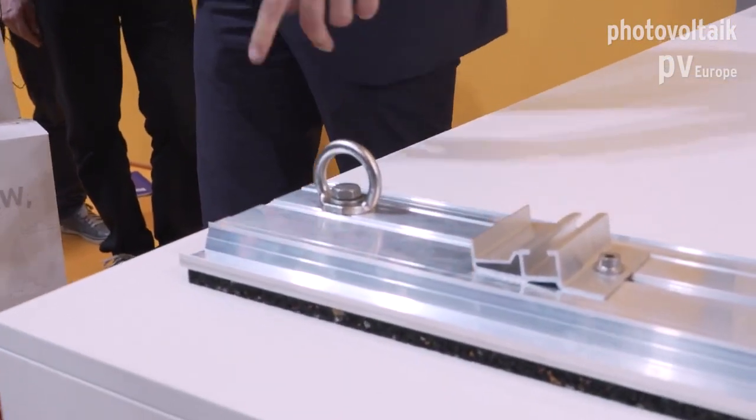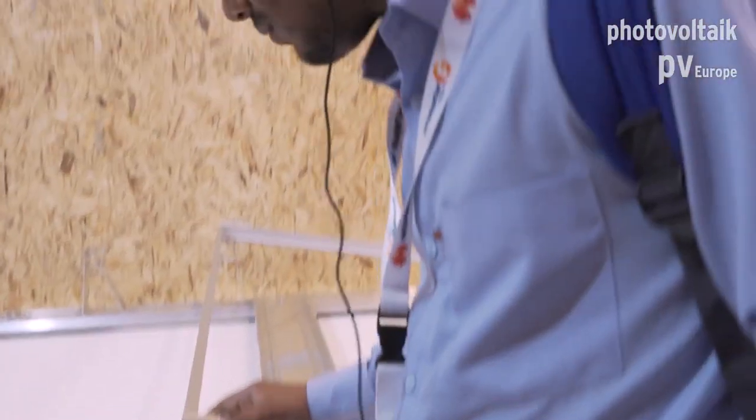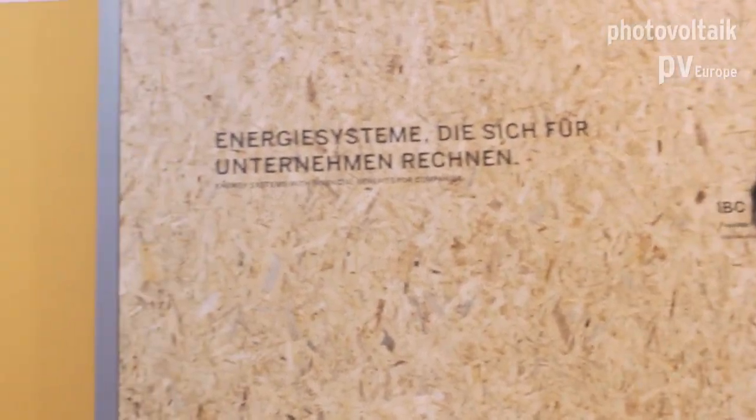These systems are available in different angles and shapes. For example, this is an east-west facing system, very popular in Europe. We also offer south-facing systems in different angles. There are also some small solutions — this one is for fall protection. Each roof has to be maintained, and when you maintain the roof you must secure that the worker doesn't go over the edge. This is the part where they can fix their safety line, and we can calculate how much weight load is possible.